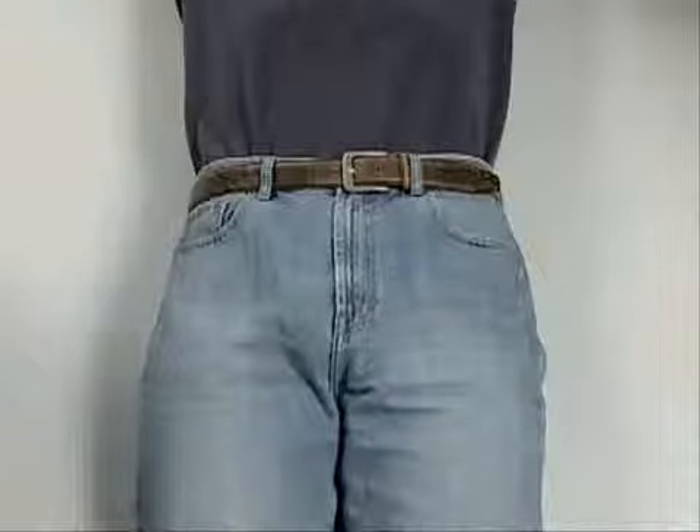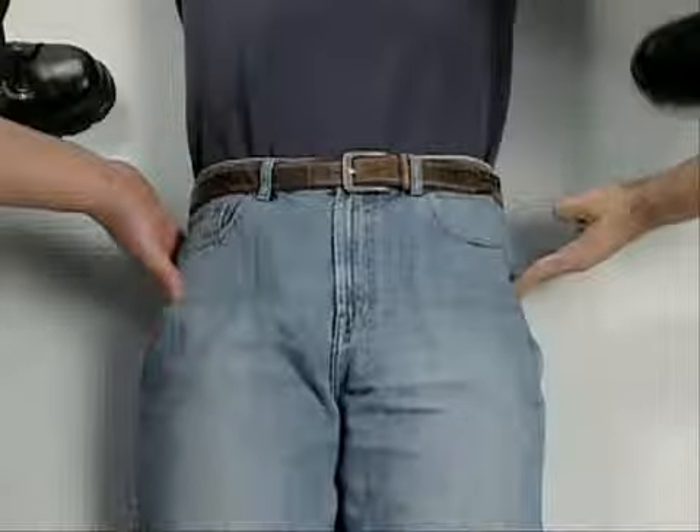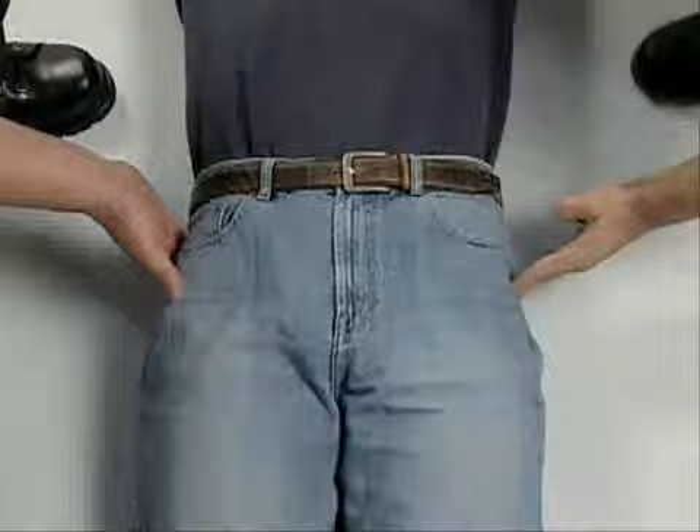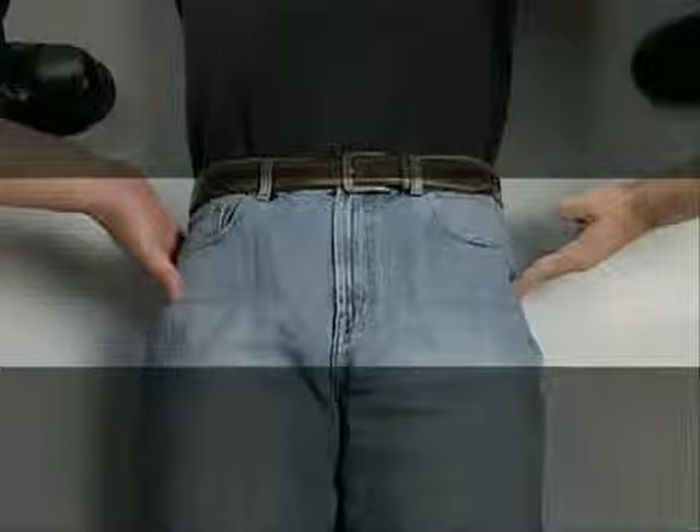Next, locate the bony prominences on the sides of the hips, called the greater trochanters. These prominences are generally at the same level as the symphysis pubis and buttocks. This is the correct level for Sling application.